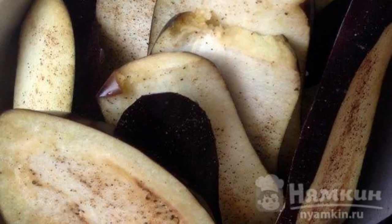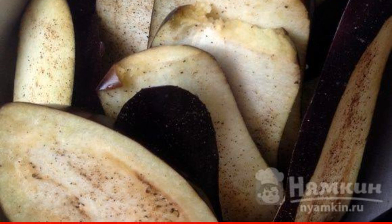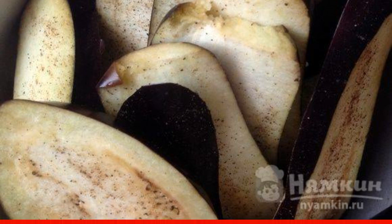Cut the eggplant into slices. Pepper each slice and put it in a colander so that all the bitterness goes away for 15 minutes.